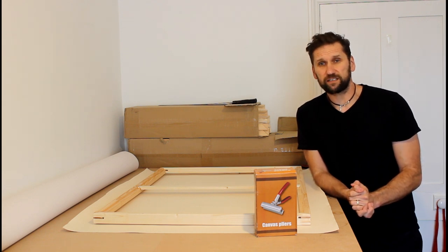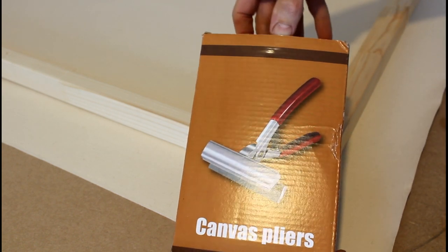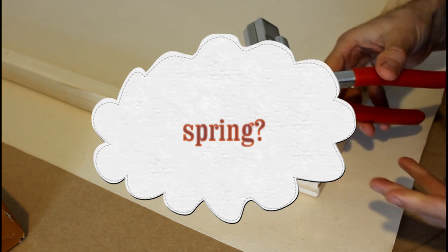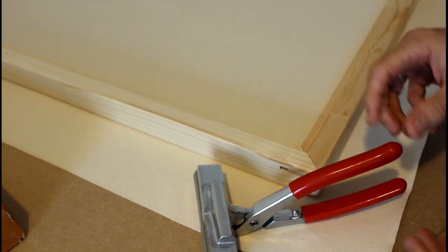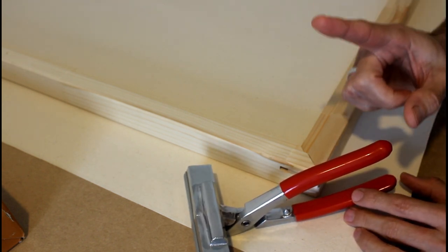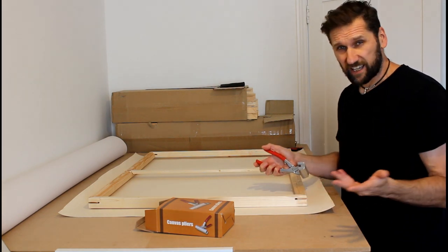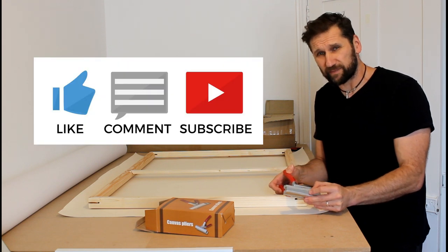Here they are — this is actually like a proper YouTube unboxing. Here are my canvas pliers, let's get them out and have a look. Fairly straightforward. Now I may be using them wrong — I've watched a couple of YouTube videos and they didn't show exactly how to do it, so there is potential for me to be doing it wrong. But if I am, I'd really appreciate someone telling me in the comments below.